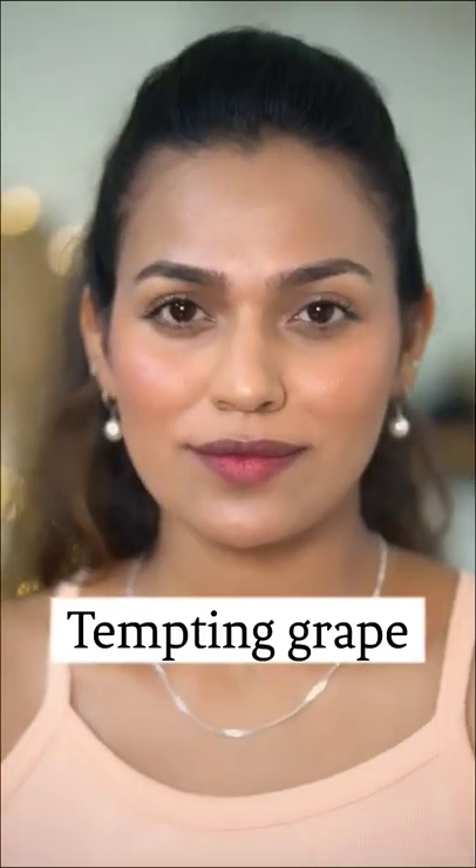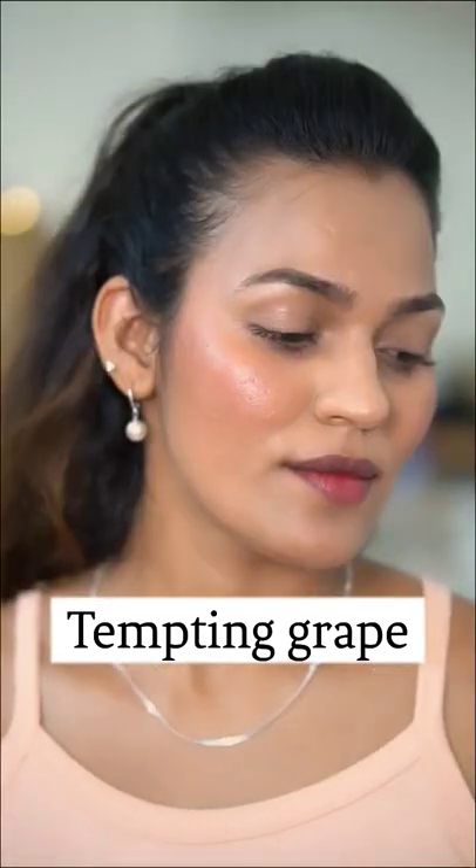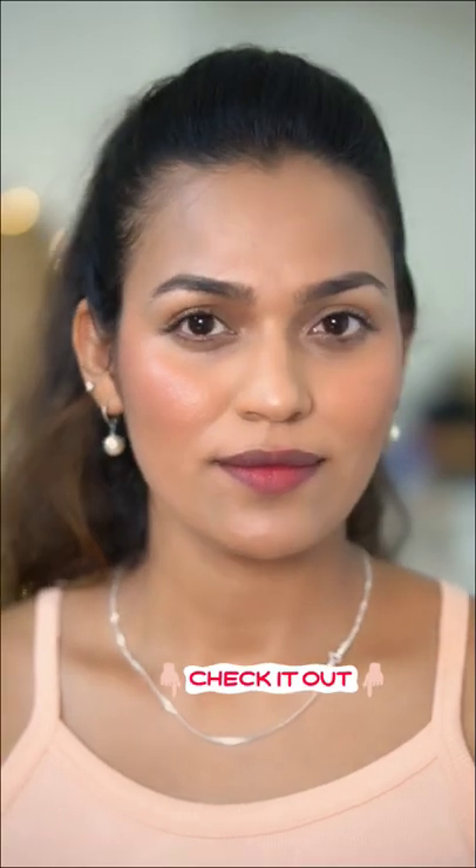The last is Tempting Grape. I love the smell of this one. For deeper skin tones it is really nice. This is the one with a white layer.